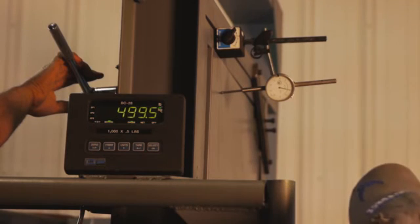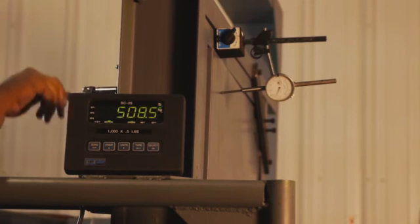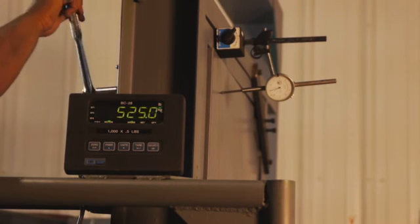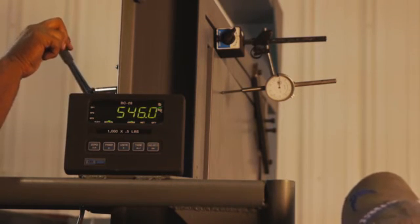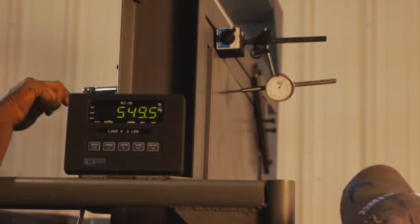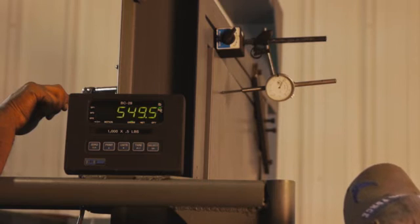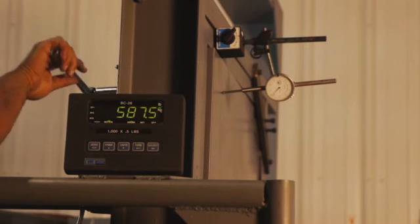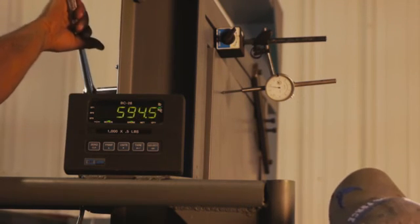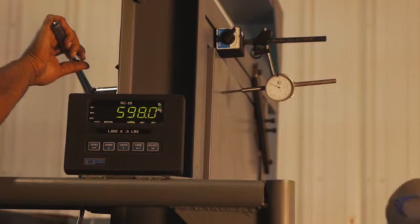At 500 pounds, deflection 0.510. Got a crack. Deflection 0.588. At 550 pounds, deflection 0.663.